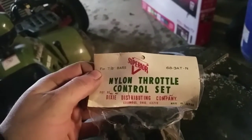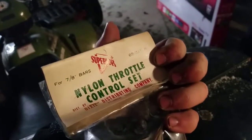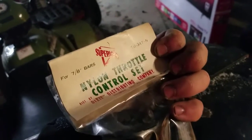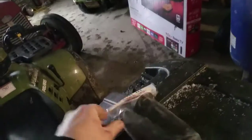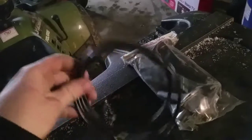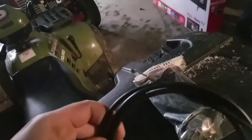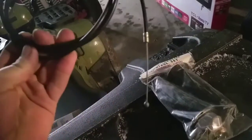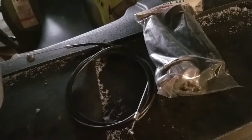Supposed to be NOS, I believe. That is the twist throttle — kind of antique, like back in the 70s, made in Japan. I'm not sure about the cable but I think the twist throttle is vintage. Looks like an aftermarket cable they threw in there, but let's install it and I'll get back to you when it's installed.